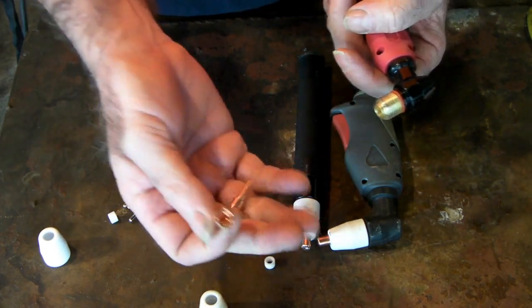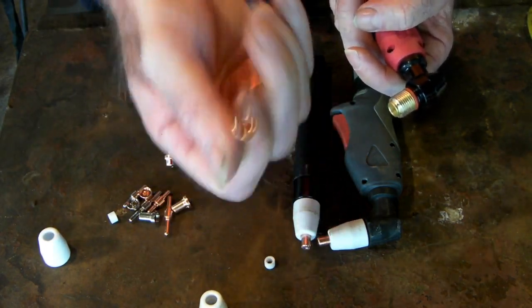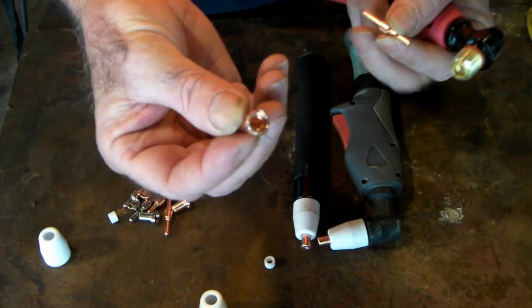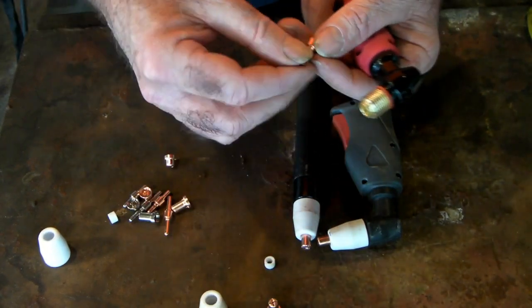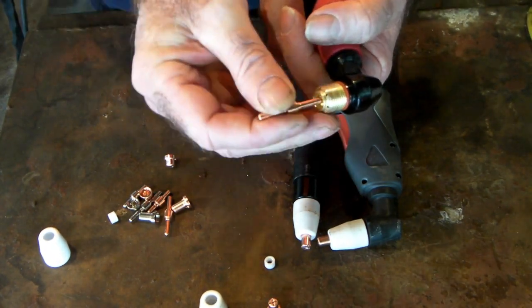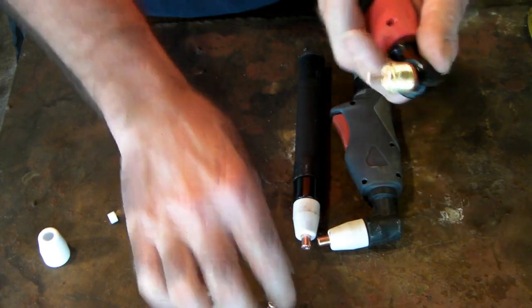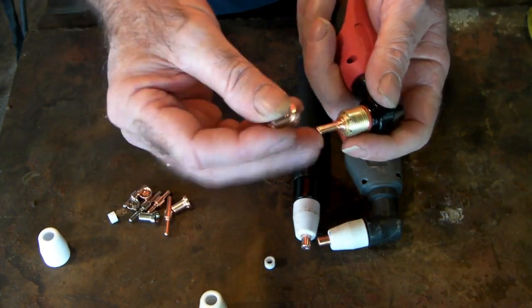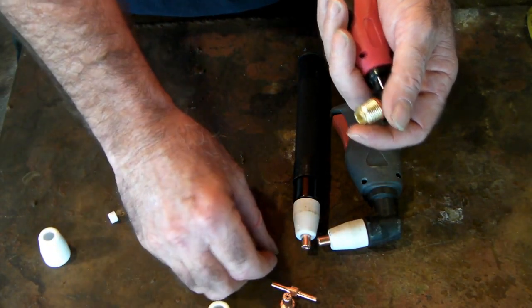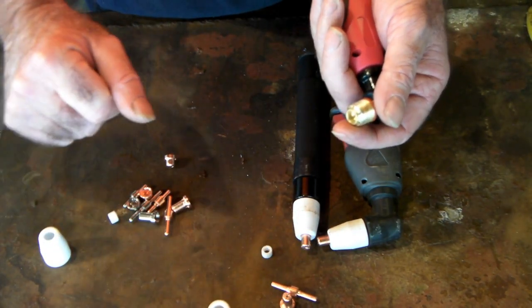You should get two uses out of each electrode — two spins — for every one nozzle. You burn it out once, and when it's getting hard to cut you just flick it over and do it again. By the time you burn out the second end, it's time to replace your nozzle, and then you're away. That's all very good and dandy.